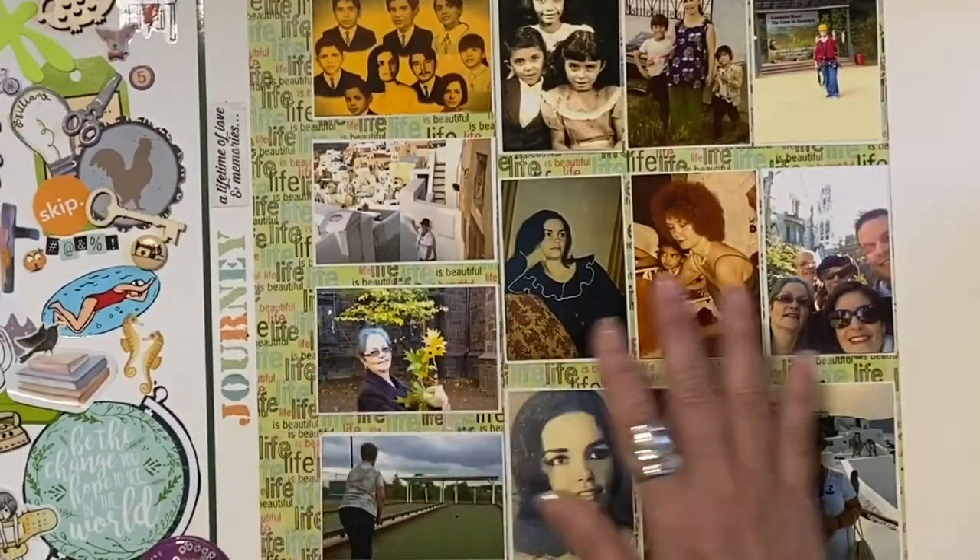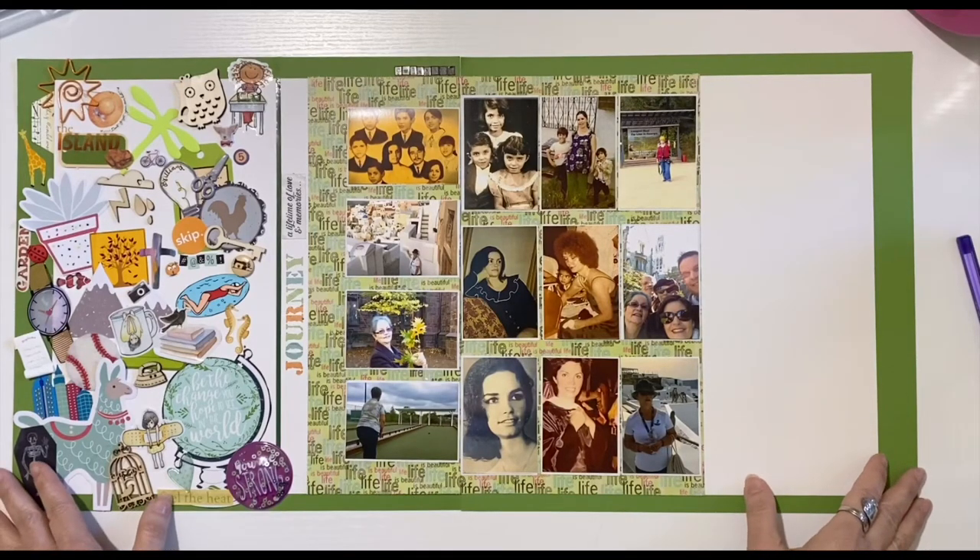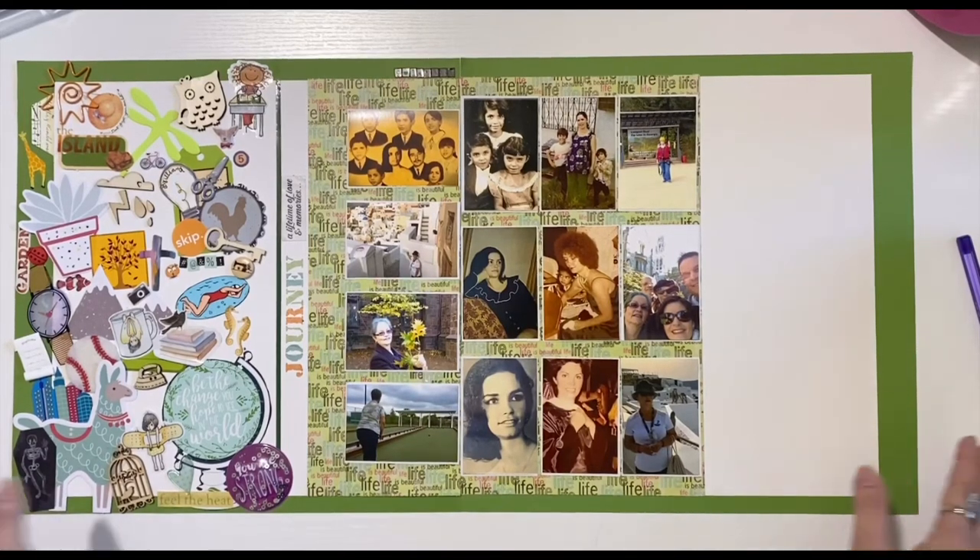I hope all the beautiful moms out there had a wonderful Mother's Day. This is my first layout for the month of May in the Mini Kit Monday challenge. I hope you join me next week, and if you haven't already, please subscribe to my channel — I would love to have you be part of my community. Bye!